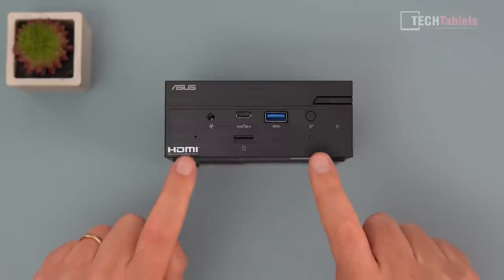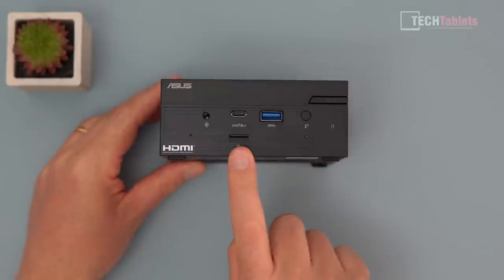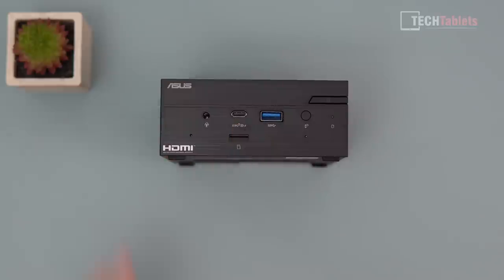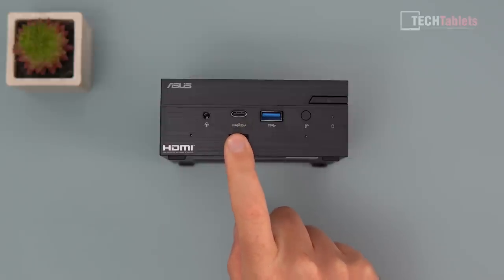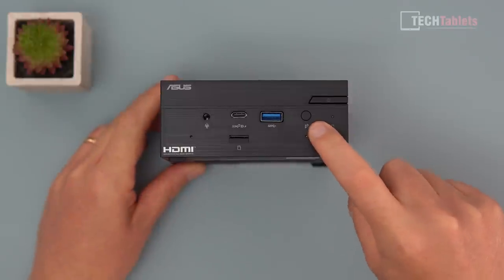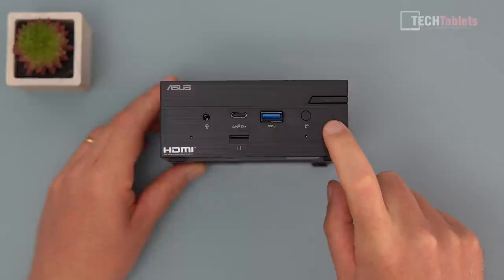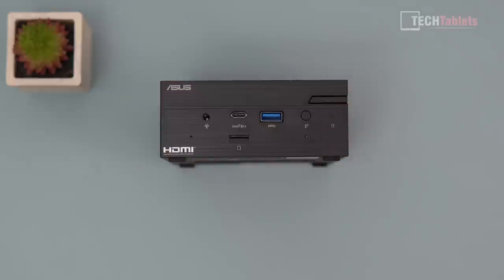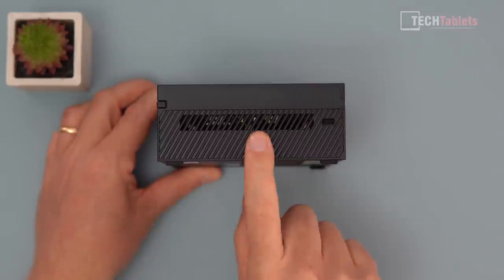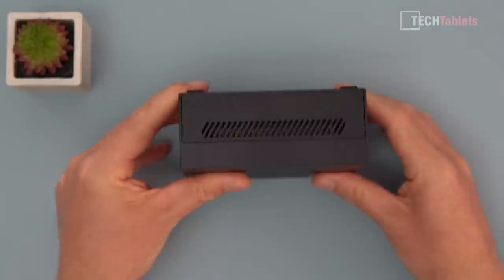At the front there are a lot of ports. They still have dual-array microphones built in, which is great if you use Cortana or a webcam without a mic. There's a micro SD card slot, and USB 3.2 Gen 2 — two in total. One at the front outputs 4K 60 via USB Type-C to DisplayPort 1.4. There's also an infrared receiver for a remote, a USB 3.2 Gen 1 port, a hard drive activity LED, and the power button. On the side there's an intake vent and a Kensington lock slot.